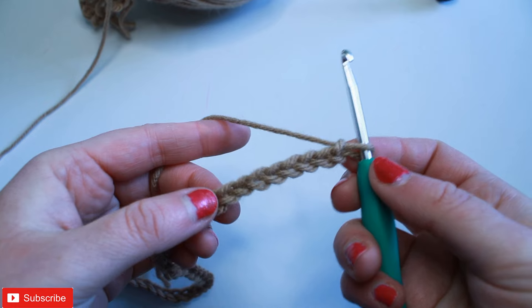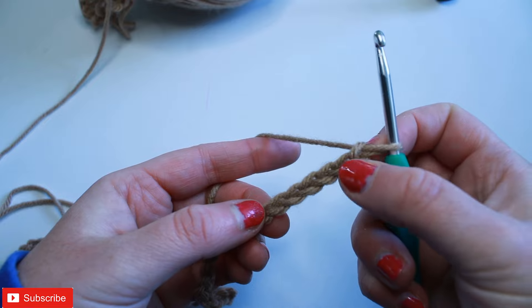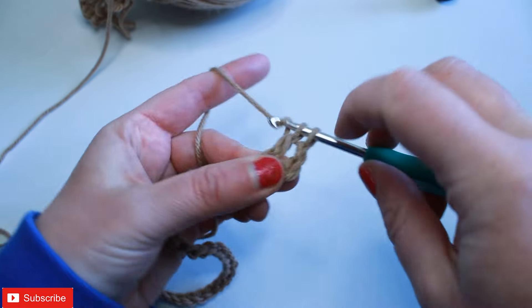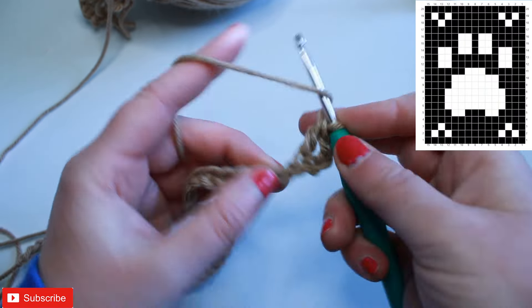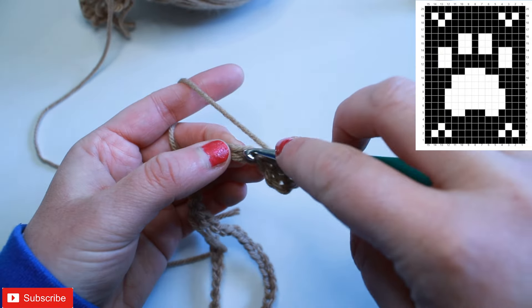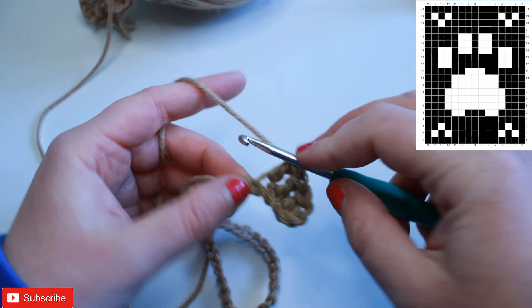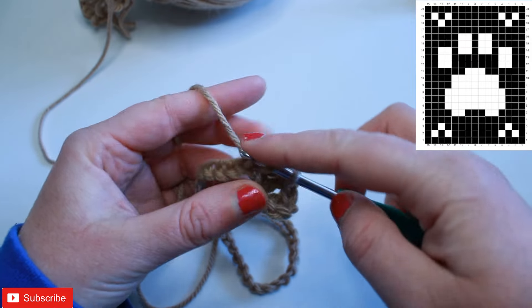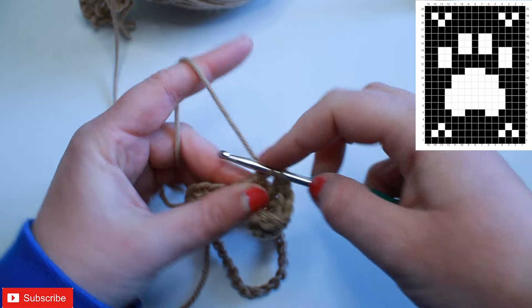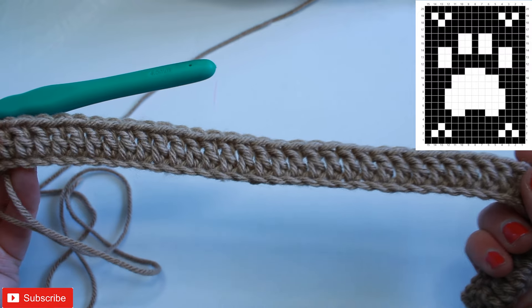Once you have your 48 chains, we're going to work a double crochet into the fourth chain away from the hook — so one, two, three, four — into that chain right there you're going to work a double crochet, and you want a double crochet into each stitch all the way back down your chain. You can tell from the graph that row one, which is what we're working, is all shaded in boxes, which means all double crochets. At the end of row one you'll have 46 stitches running all the way across.